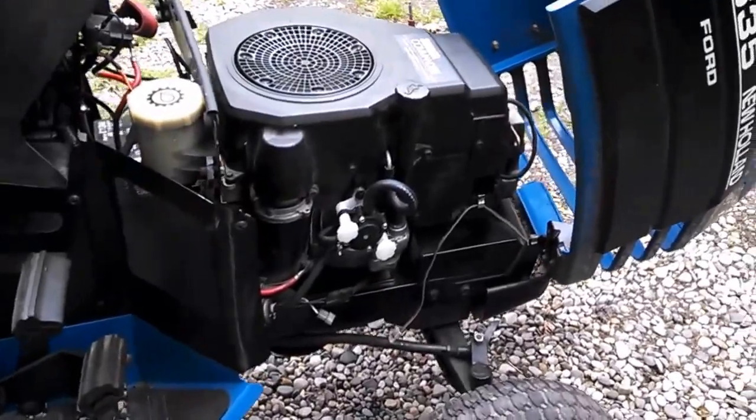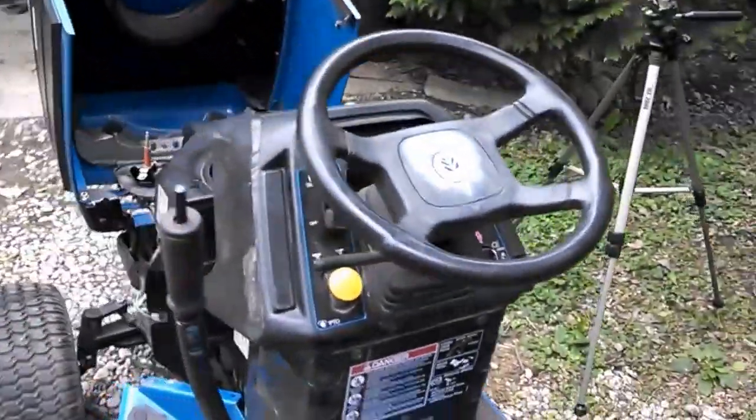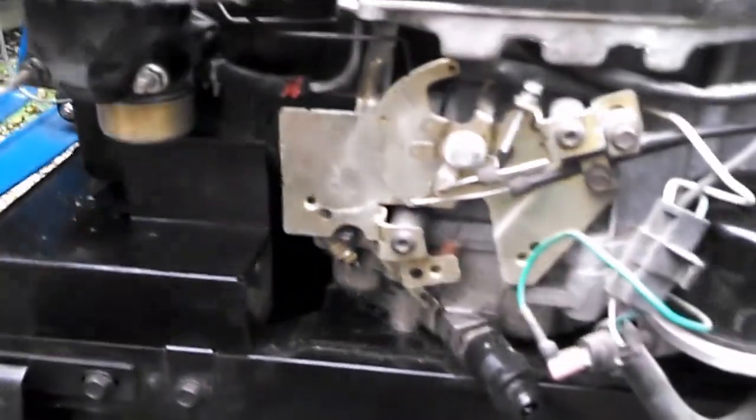It took a little bit to get the fuel pumping in there, which I kind of expected because the carburetor was empty. We got a little fuel over here, but I'm pretty sure that was from when I was testing this out because I made sure it was going to pump. I think that's going to work.